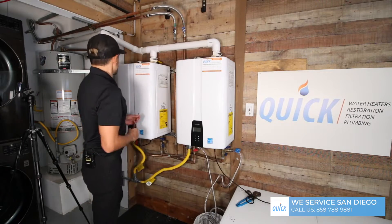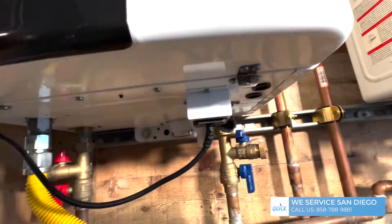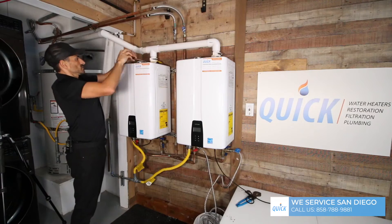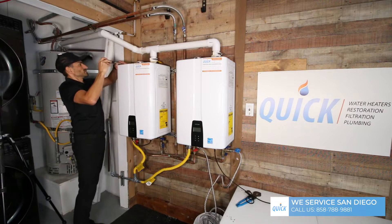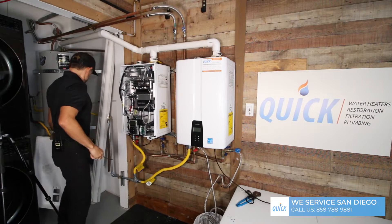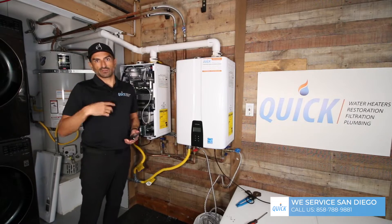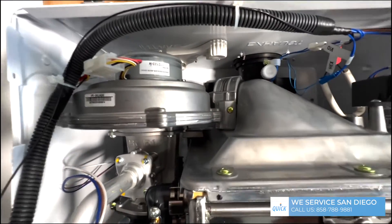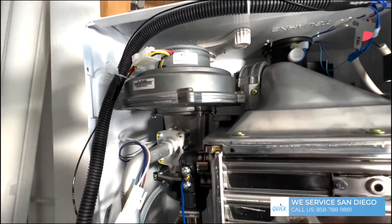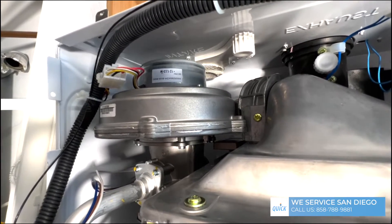The next thing we're going to do while the unit is flushing is clean out the air filter. There are four screws at the top and bottom of the front plate. I'd recommend not using an impact driver or drill — just use a hand screwdriver so you don't cross-thread. This water heater is very much like a car: it needs to suck in air that gets burned and then spit it out. We want to clean the air so that it doesn't wind up getting stuck inside the heat exchanger during combustion. So we're going to clean that little filter — that's a must. If you don't do that, you're going to get an air code.